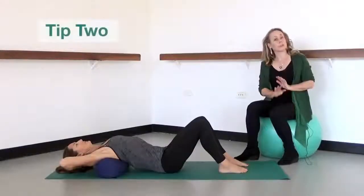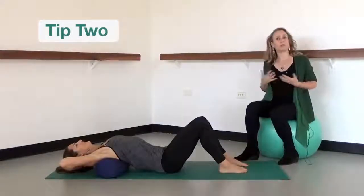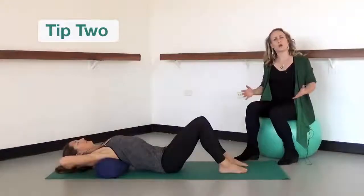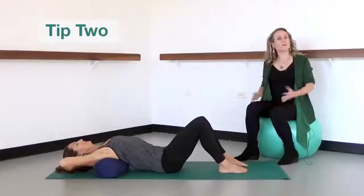The second tip to try and protect your lower back during back bends is to ensure that you have enough flexibility in the top half of your spine, which includes your thorax and rib cage. A really nice way of stretching and opening up your thorax and rib cage is simply to lie over a rolled towel or a bolster.